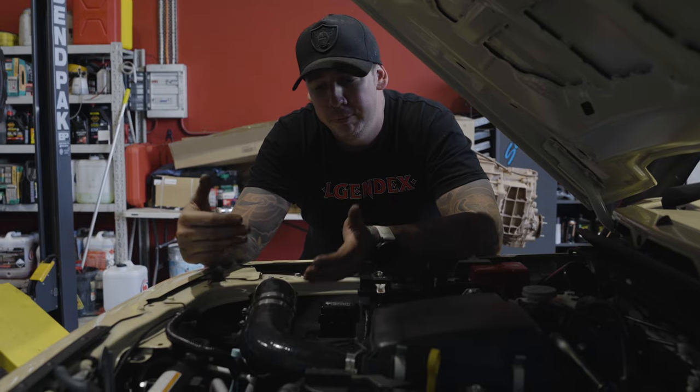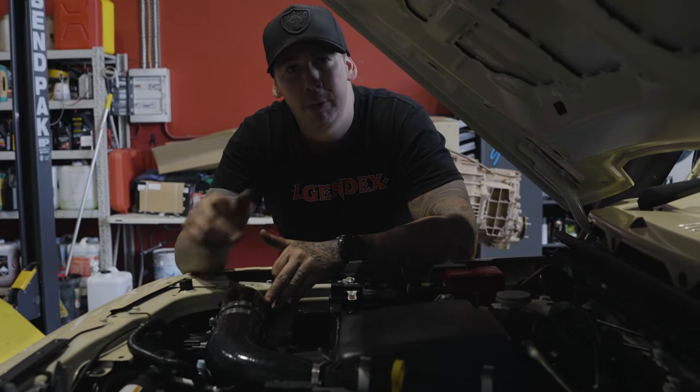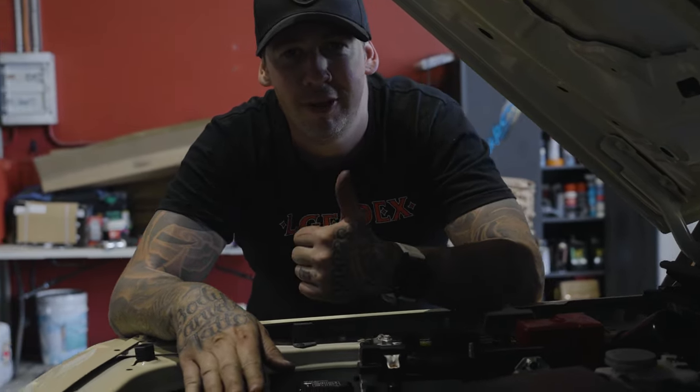We've plumbed all the silicon in and the joiners into the air box, tightened up all the hose clamps, and she's ready to go. If you're stuck on installing one of these and have any questions, feel free to give us a call and we can help you out over the phone. Cheers guys.